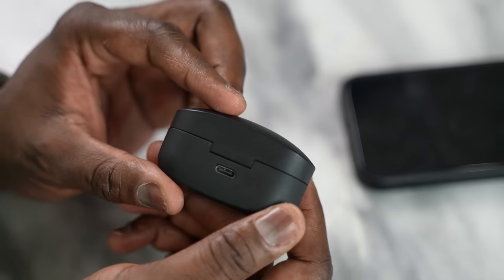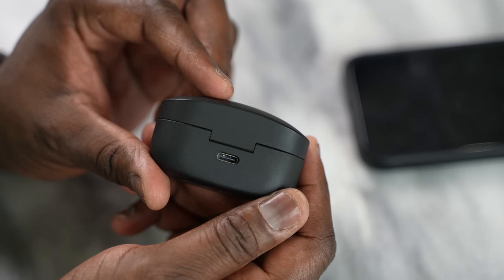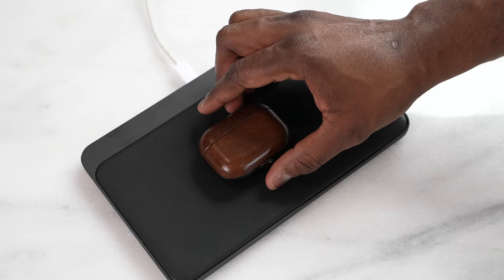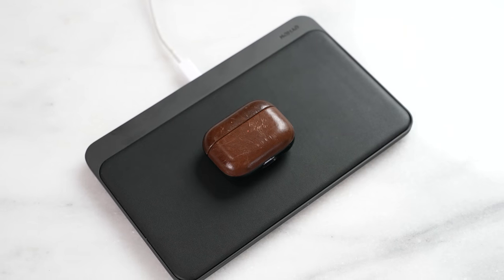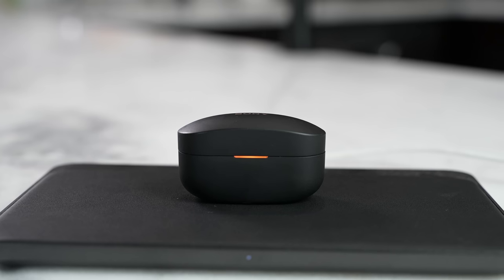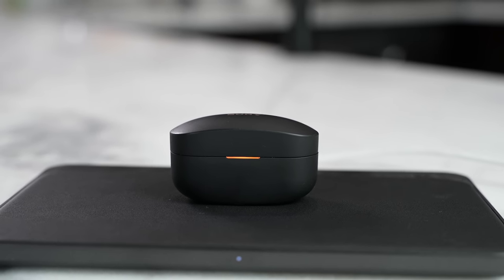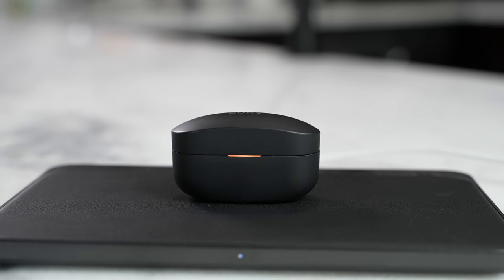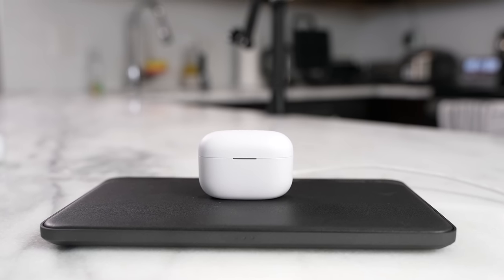With those cases, there are some advantages and disadvantages. The LinkBuds S have USB Type-C charging, while both the AirPods Pro and the WF-XM4s have wireless charging built in, which is pretty nice. The LinkBuds S do not have wireless charging. However, you do have a quick charge feature on all of them, so you can get about an hour's use with just five to ten minutes of charge, which is pretty great.